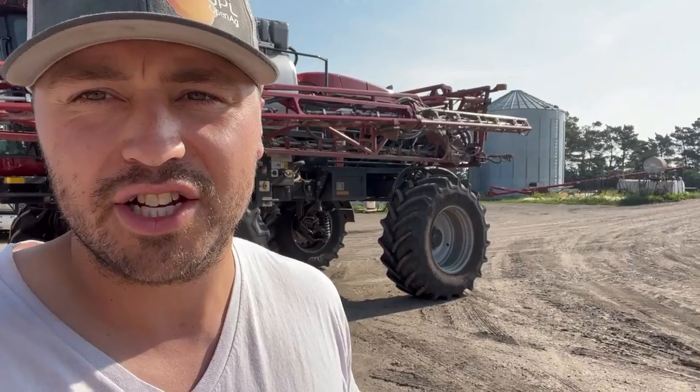Hi everyone, Al here. Today you're gonna see us changing our sprayer tires. Right now we got the high flotation tires on. I like having those for doing my herbicide spray because then I can be a little bit more aggressive along some of the lowland to kill the weeds. We're gonna put on the pizza cutter tires so that we don't trample a bunch of crop when we go in to spray fungicides.